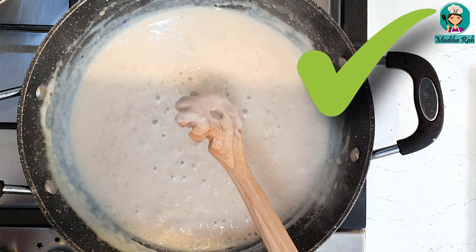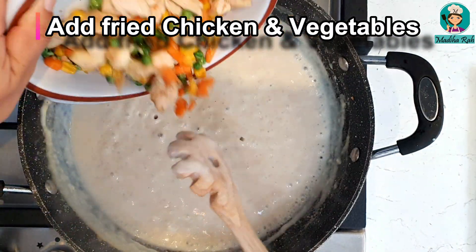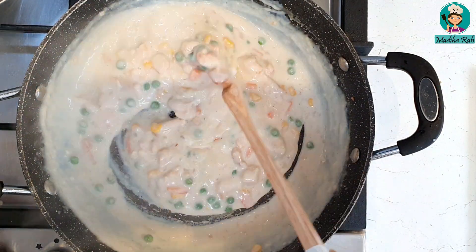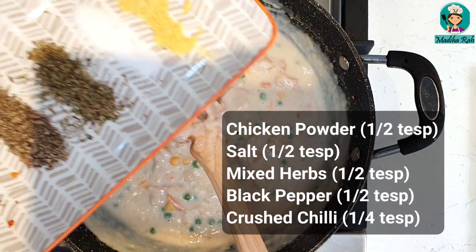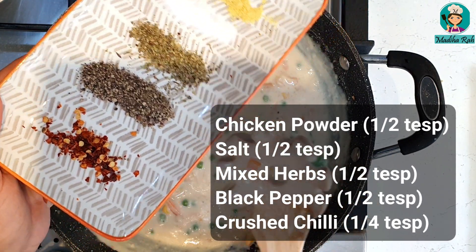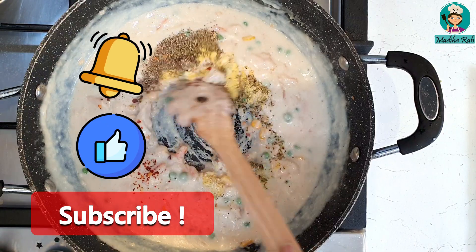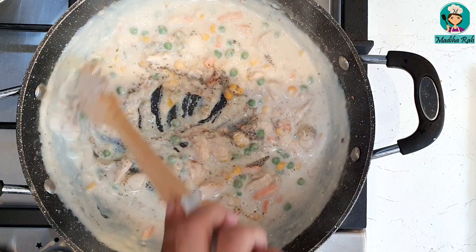My sauce is ready. Now I will add all the vegetables and chicken and garlic into the sauce. Now we will add some spices: half teaspoon of chicken powder, half teaspoon of salt, half teaspoon of mixed herbs, half teaspoon of black pepper powder, and one fourth teaspoon of crushed chili flakes. All the spices are mixed with the white sauce.